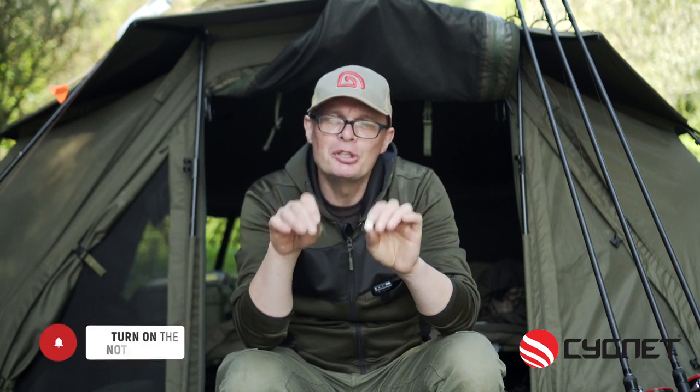So there you go folks, there's the finished rig. If you like this video hit the like button, subscribe, hit the notifications, and of course before you go, it's up to you to ensure your rigs are safe. I'll see you next time.